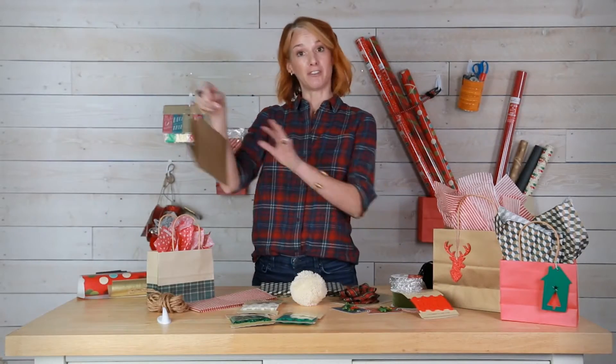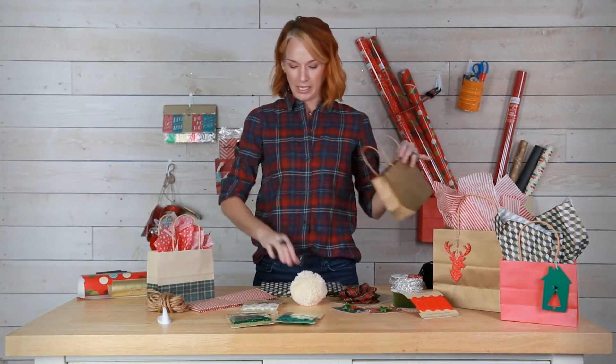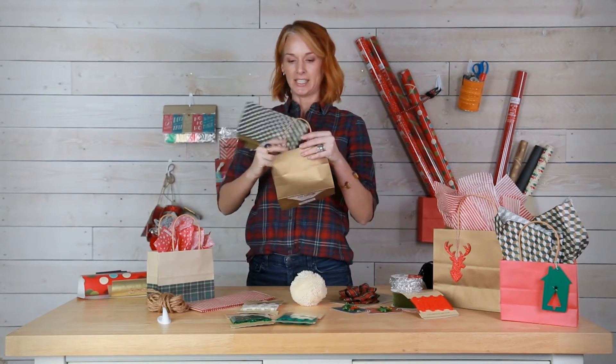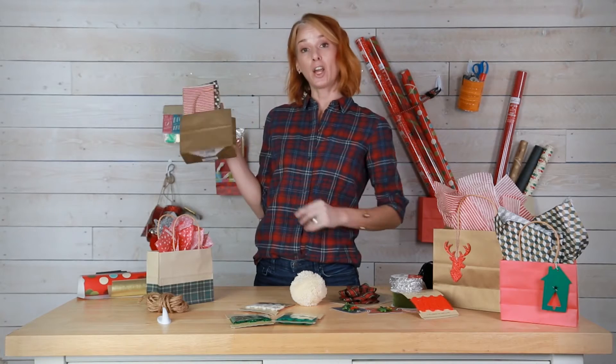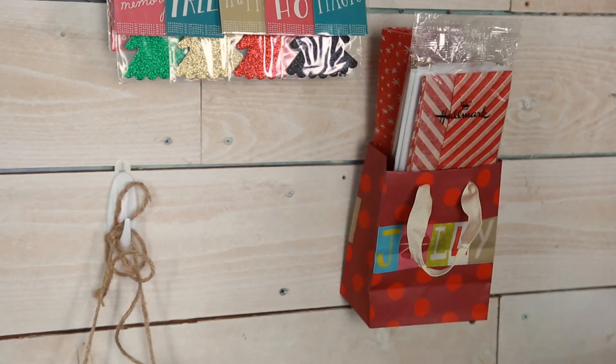Then I grab my extra gift bag and I will put my tissue paper in it that I've just used, so I get that out of the way. Hang that up on the hook against the wall just like I did back here.